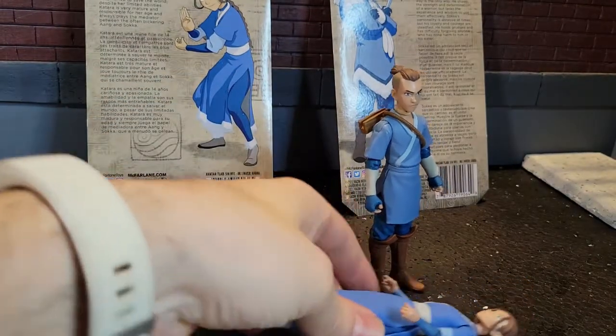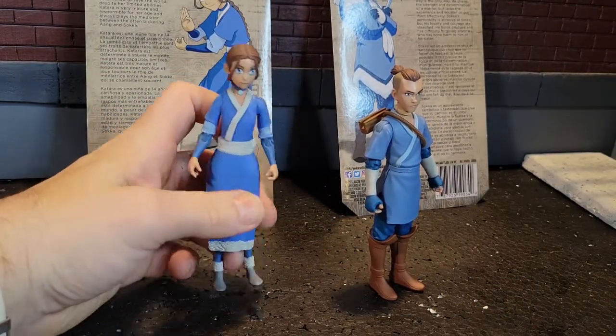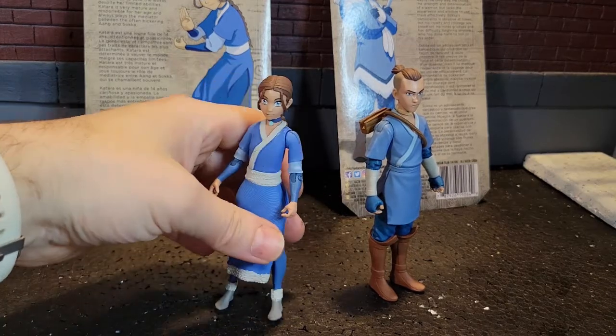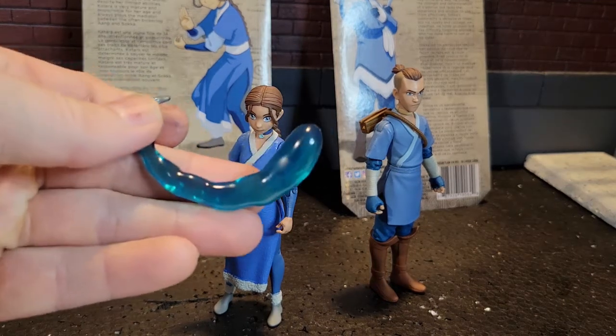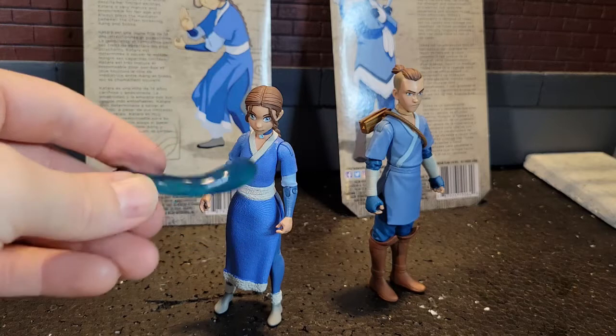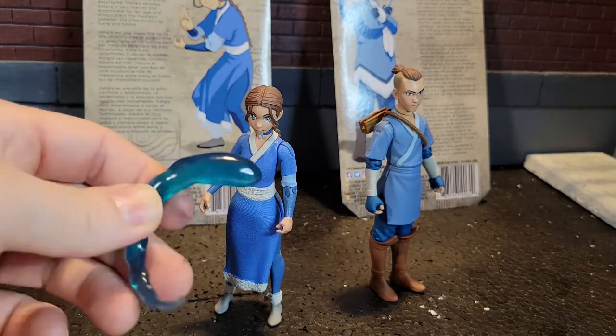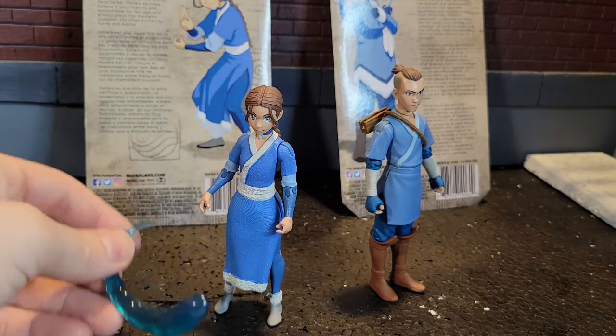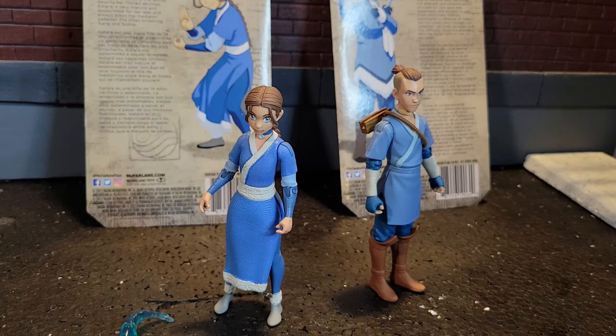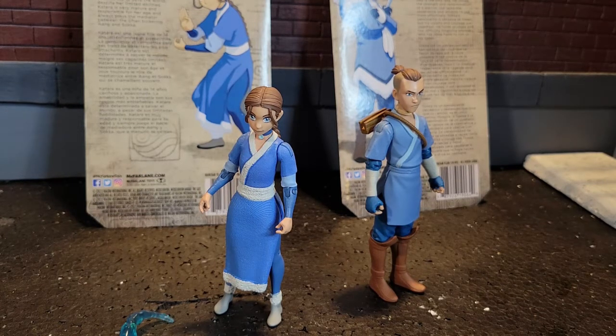Again, great detail — you can definitely get some poses and they're going to look great in a display. The water effect that she comes with is a little puzzling though. I'm a little confused on this — there's no stand, there's nothing other than just having a little water splash at her feet. I'm really not sure what they were going for with that water effect. It's cool, and I'm sure if you can figure out a way to customize something, you could definitely get something out of it, but just out of the package as-is, I just don't see any way to do anything with it.